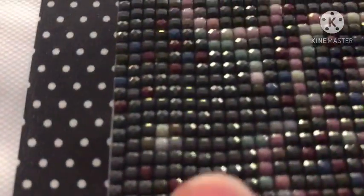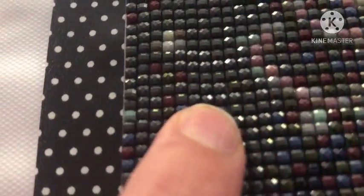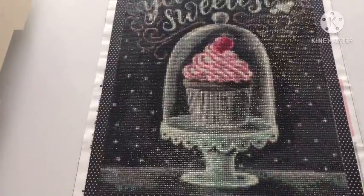Right over here — actually down in this area — there's a little bit of popping, but that's my fault, I think. So it's not my favorite canvas that I've ever completed, but it is fine. It's good for beginners.